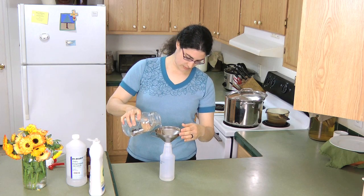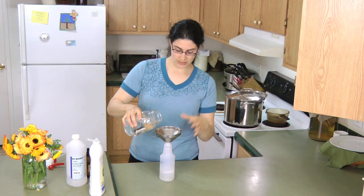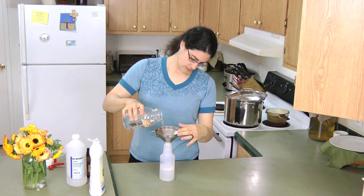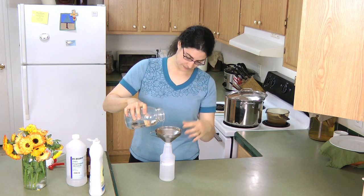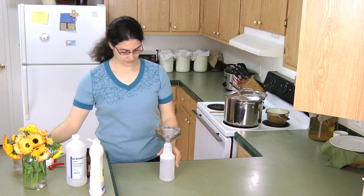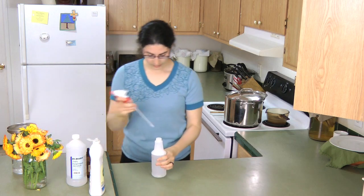Fill to the top with water. The water will help rinse anything off into the spray bottle. And now you have an all-purpose cleaner.